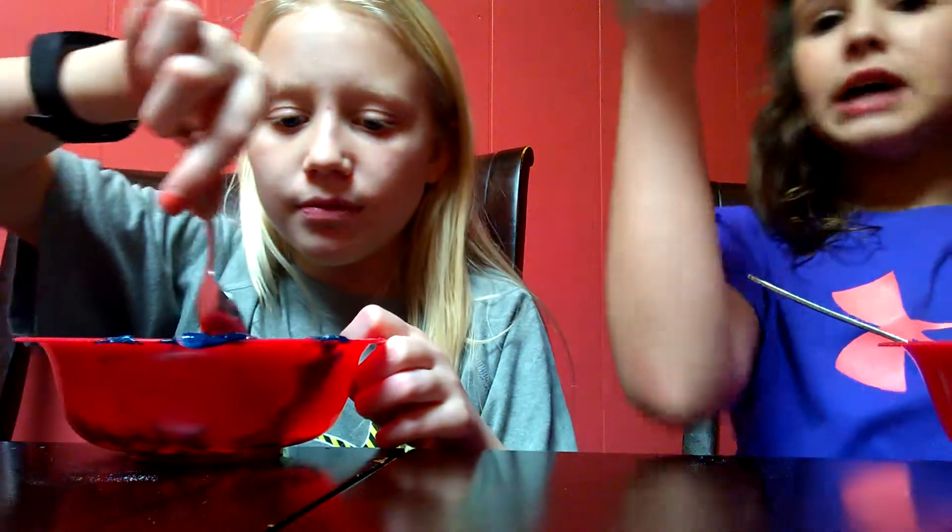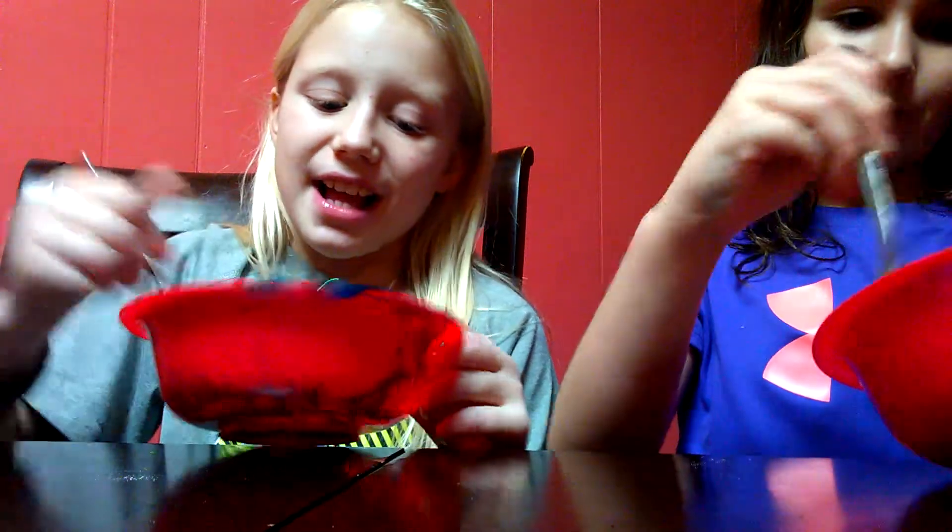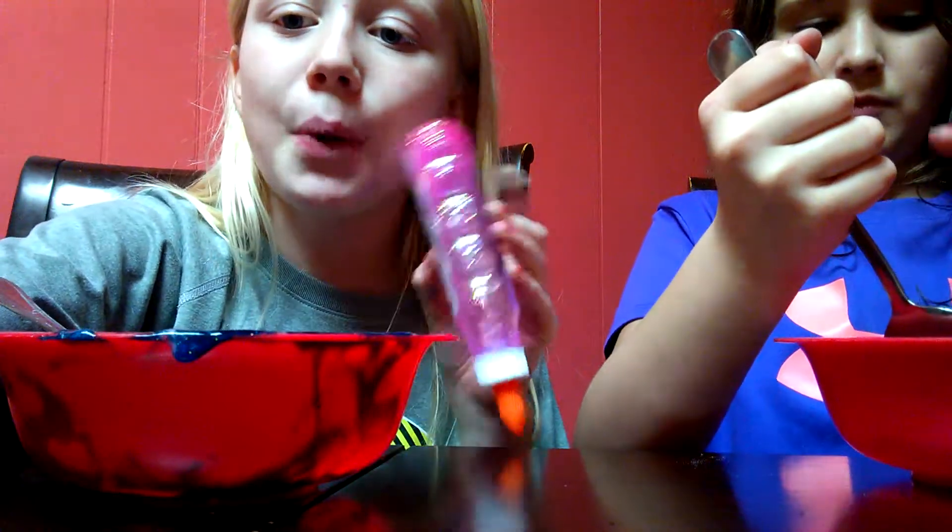Last time we made slime she probably didn't post it — I don't remember if she did or not. I forgot to add contact solution to my slime, which was not so good, guys. In that video I think I got contact solution in my eyes. We'll get back with you guys when we're halfway done with our slime, okay, bye!